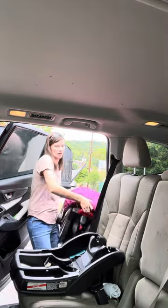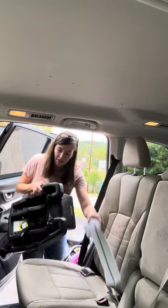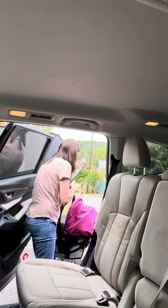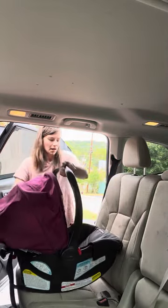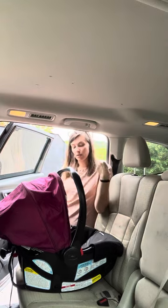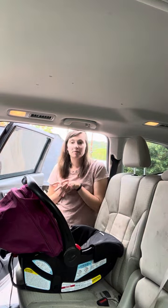Now I'm going to take this out, unbuckle the base, remove my towel, and remove my carrier. This is the carrier — here's your expiration date too. Since you're installing this with a seat belt, you are going to want baby to be buckled in already before you do this baseless install.